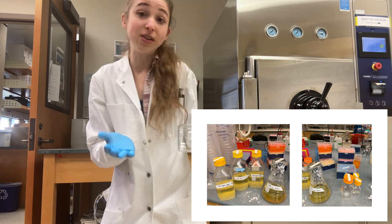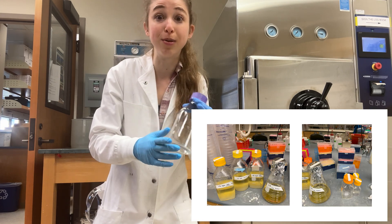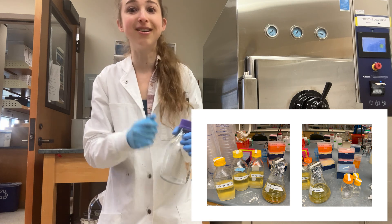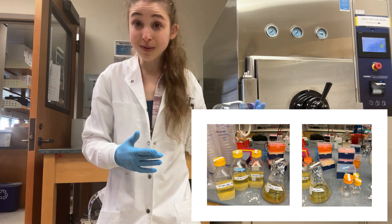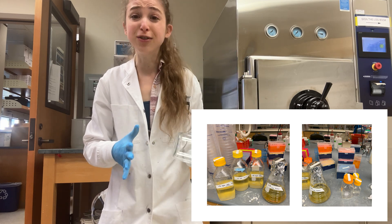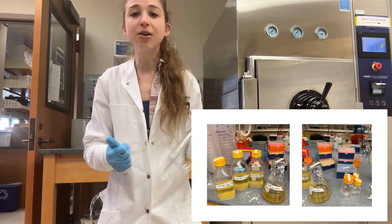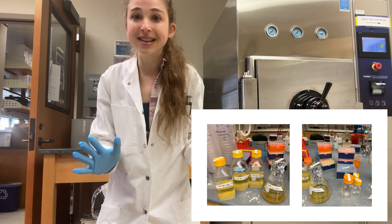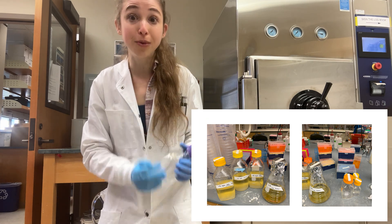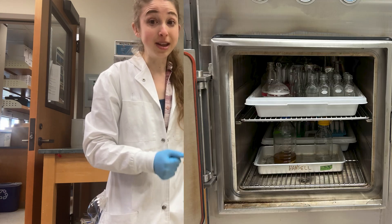It's really helpful if you need things sterile. Maybe you're making media — bacteria food — and you don't want other bacteria growing in there before you put in the bacteria that you want to grow. Also, if you have bottles that you're going to make buffers in and you don't want fungus growing in them. So there are lots of reasons to use a sterilizer, but it's not actually going to do the physical cleaning for you — you have to do that beforehand.